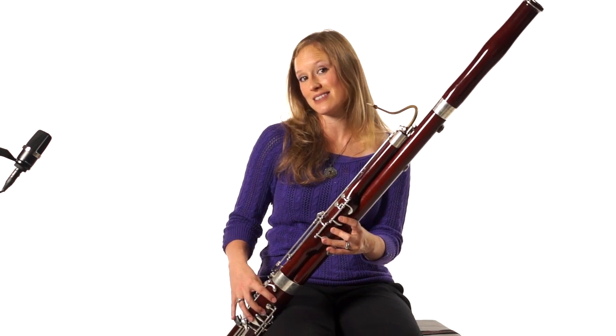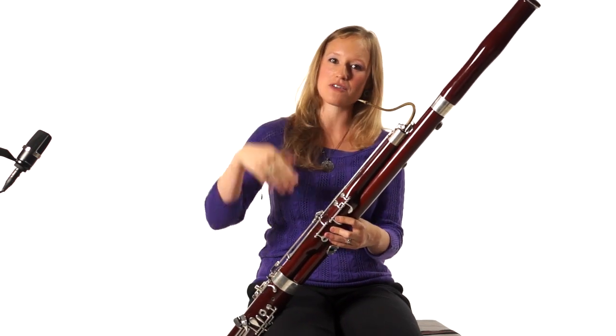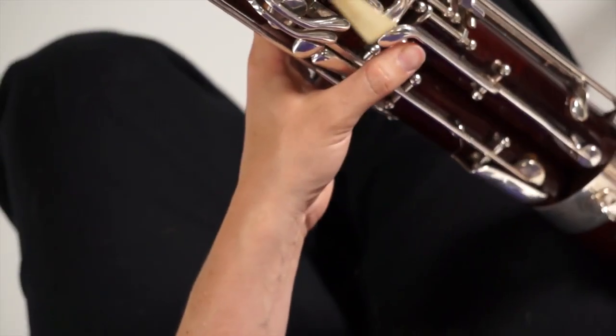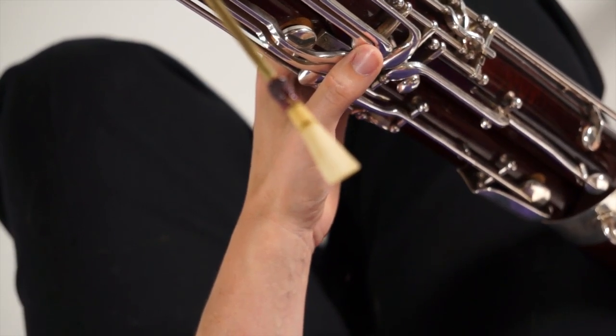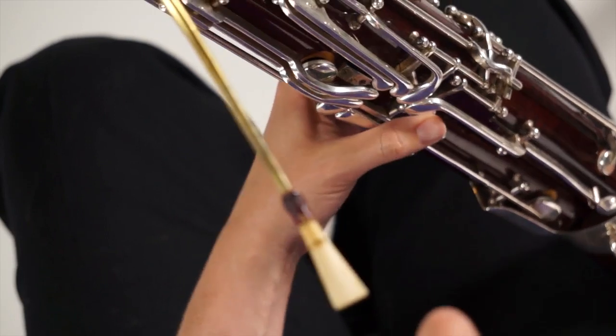Now we're going to do D. You don't always have to flick D — it's far enough over the break that sometimes you might be able to get away with it. But if you are going to do it and you have a fifth key up here, you can use that key for flicking D. The everything-else flick key still works for it though. Either one is fine.